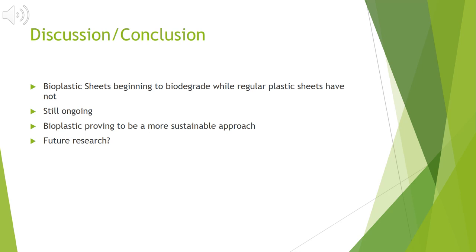Future research on this topic could include creating different forms of bioplastic, like Ziploc bags, grocery bags, trash bags, and even plastic storage containers. There are some companies that create these products but have patented their techniques so others cannot use them. In my opinion, this kind of contradicts the sustainability approach by limiting the use and creation of biodegradable plastic, so I would definitely like to see more implementation of this plastic in the future.